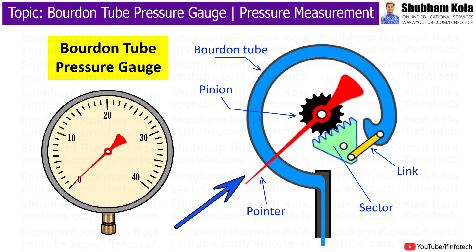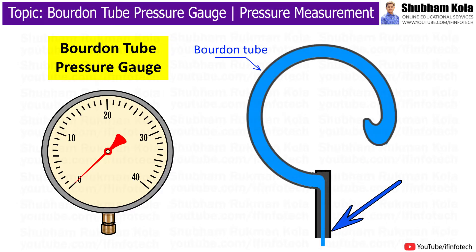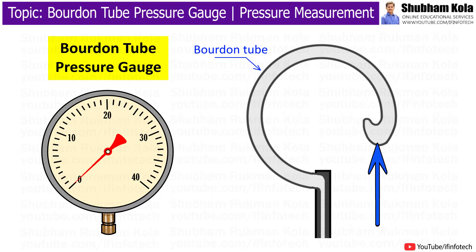The main parts of this device is an elastic transducer, as shown in the figure, which is the Bourdon tube. It is fixed and open at one end to receive the pressure which is to be measured. The other end of the Bourdon tube is free and closed.